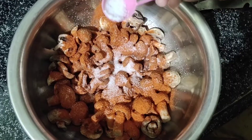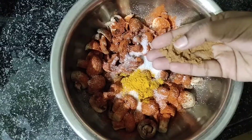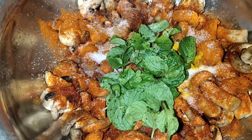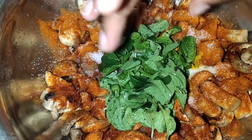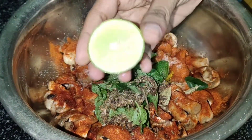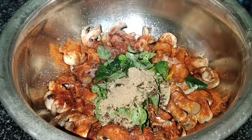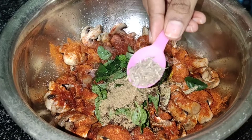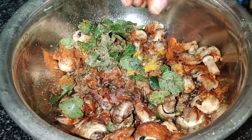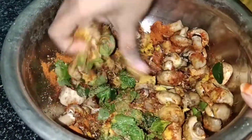Next, I am going to marinate the mushrooms. I will use karam, uppu, pasapu, ginger-garlic paste, pudina, garam masala, ilaachi, lavanga, and sajira. I will mix these mushrooms with lemon and mix it all together. This smells wonderful.